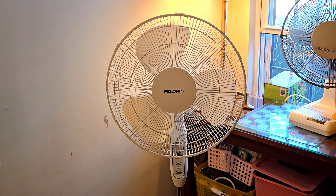Here is a Polonis 60-inch oscillating remote control stand fan, model PFS40A4 BWW, from 2021. This is a recent curb find. When I first saw the fan on the curb in the driveway, it looked awfully clean to be thrown out, so I thought they just threw it out because they didn't need it anymore.